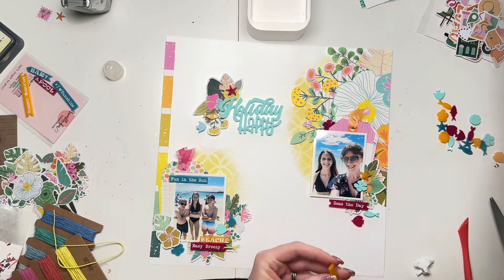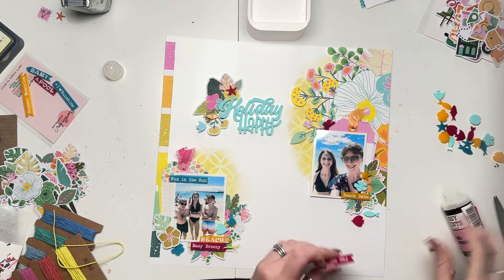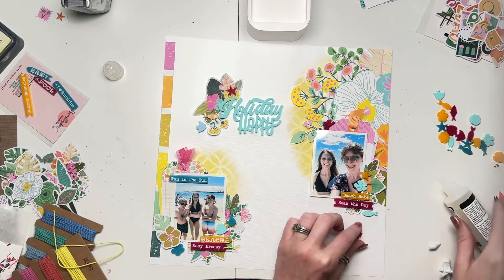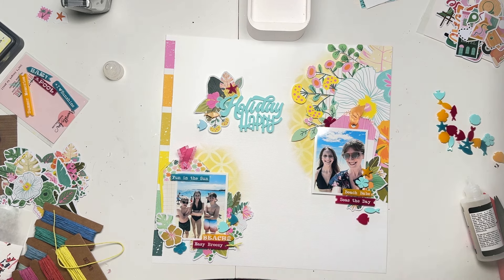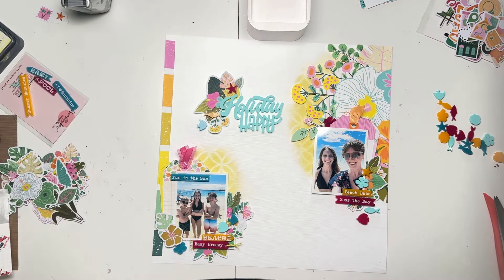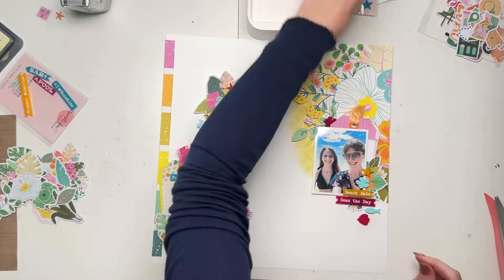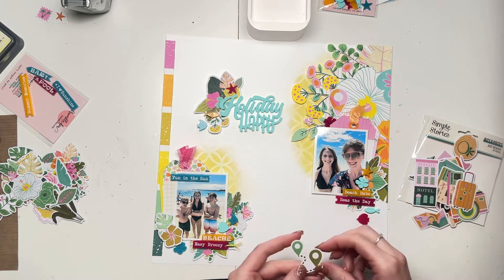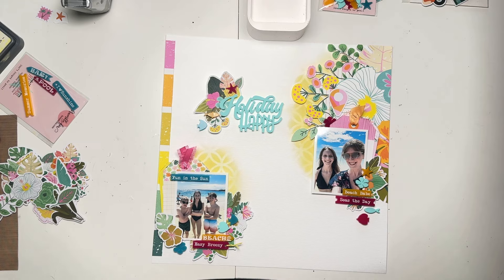I just love the title Holiday Happy. I've been scrapbooking for a really long time and I don't think I've ever used Holiday Happy before, which is quite refreshing after doing it for so long — not to have used a title before. Because they pretty much all get regurgitated, don't they? The ones in the sticker packs tend to be things like 'love this' and 'you're so sweet'. So Holiday Happy, I just thought was brilliant.